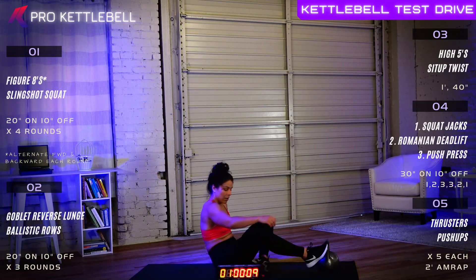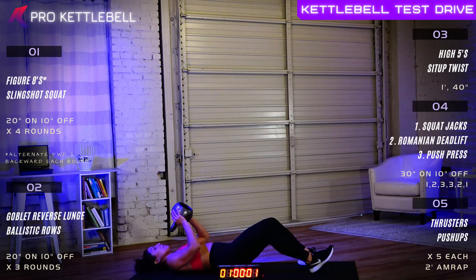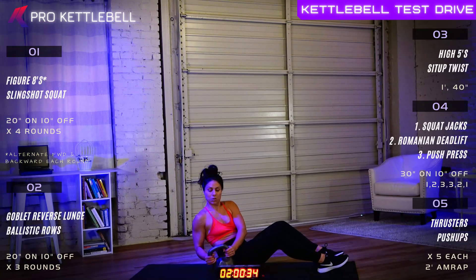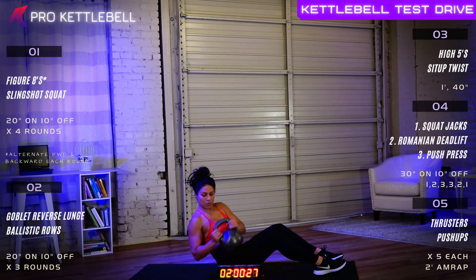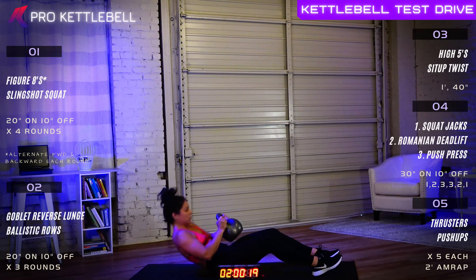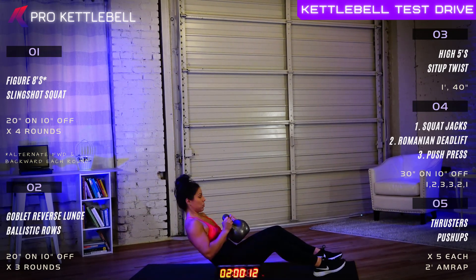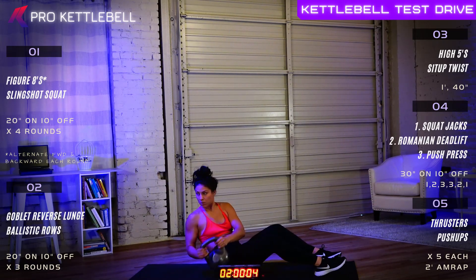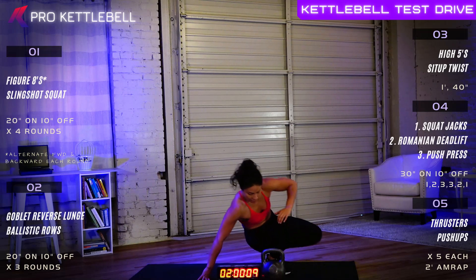All right, one more set of sit-up twists. Four, three, two, and one, let's go. Great work. Sheena changed the grip — the first round she did a bottoms-up grip, and this time doing a bottoms-down grip. There's a bunch of different ways you can hold these kettlebells. Nine, eight, seven, six, five, four, three, two, and one. Good job. All right, section three is in the books.